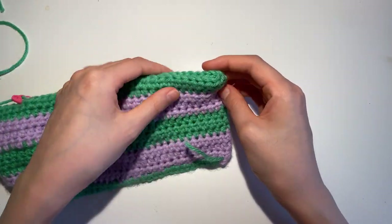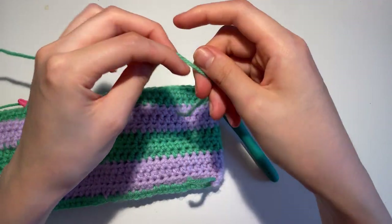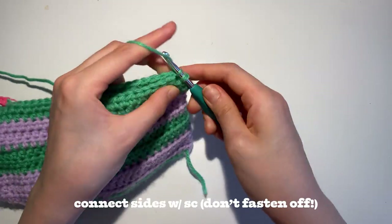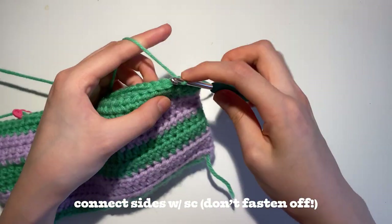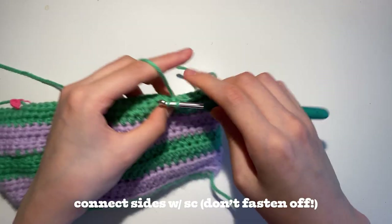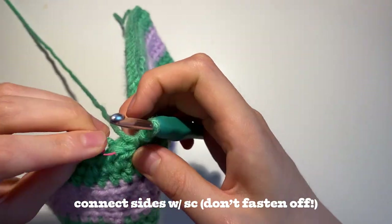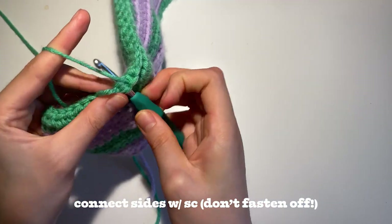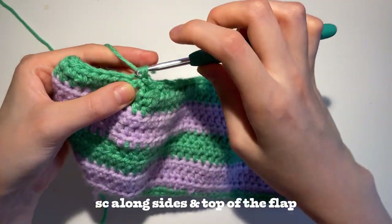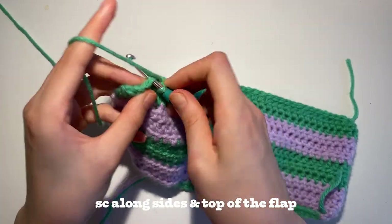Now you're going to find the other corner — I flipped it to the back side like this — and you're going to repeat what we did exactly. Create a slip knot with the same yarn, attach it to your hook, pull it through, and just single crochet between both sides of the panel to connect it together. Once you reach that stitch marker, carefully take it out and do your single crochet. But this time we're not going to fasten off — you're going to continue single crocheting on the side of your top panel, keep going around the top and the side as well.